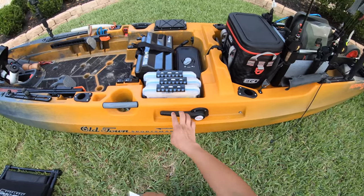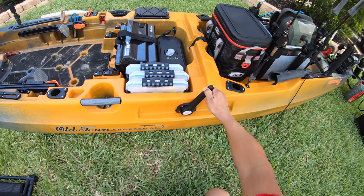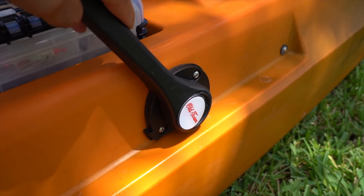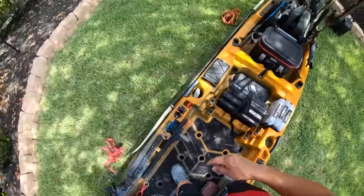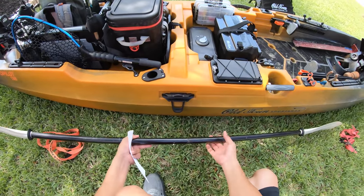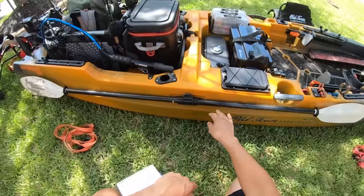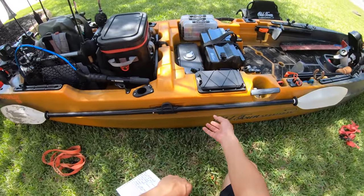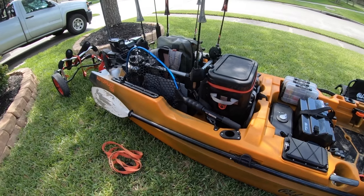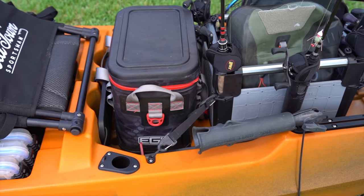Coming over here, you have your rudder deployment — that way is rudder up, the other way is rudder down. Very nice and easy to deploy your rudder. Over here on the other side you've got your paddle holder — a really good one. You clip it in and then lock it on. It's easily accessible but keeps it out of the way. Now into the tank well — look at everything I have inside there.